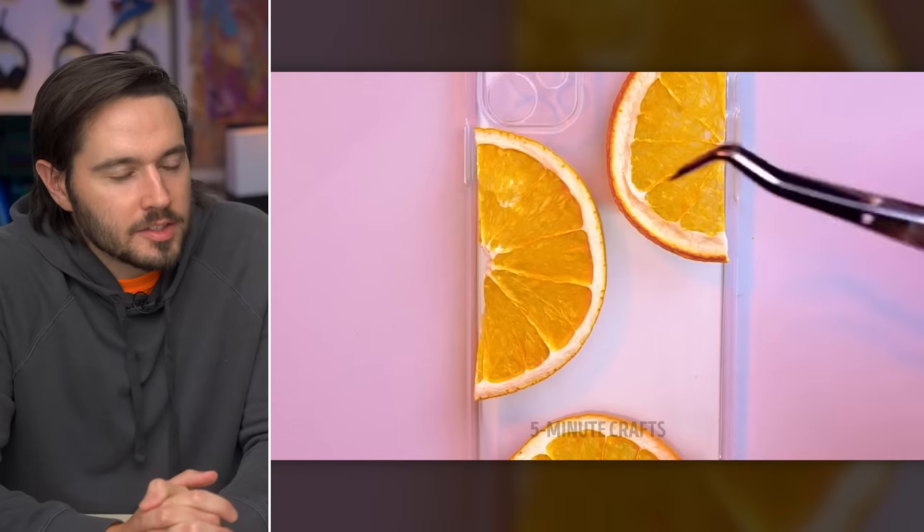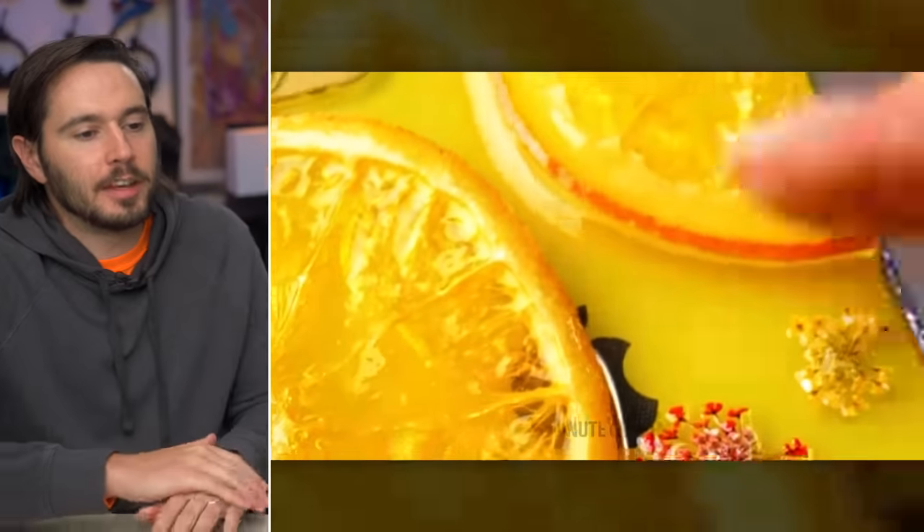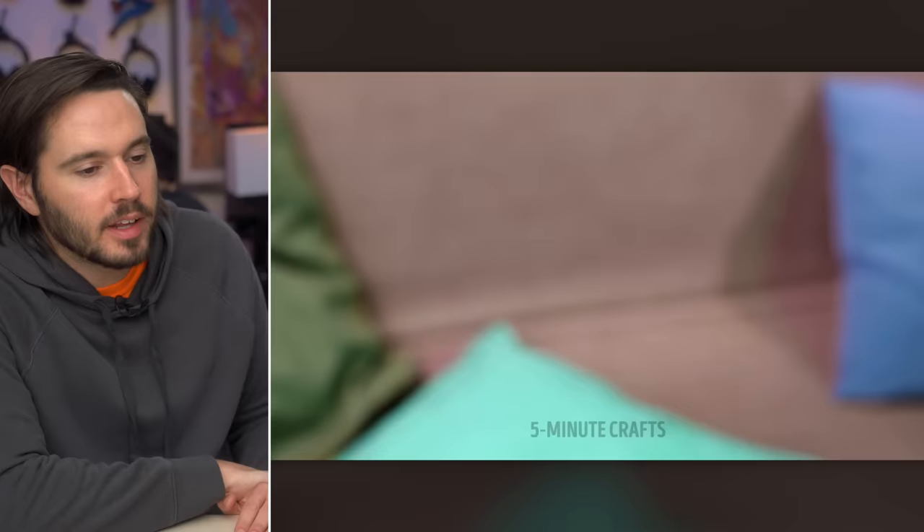They're adding orange peels and little flowers to a phone case. I find this design appealing. Another fake phone — can we take a closer look at that Apple logo? Looks like they need a new printer. The phone case for scurvy patients.